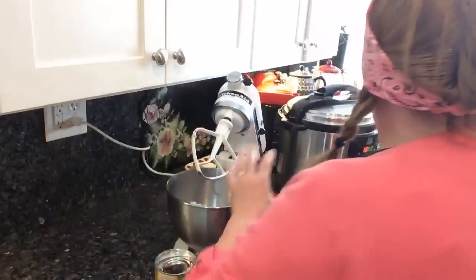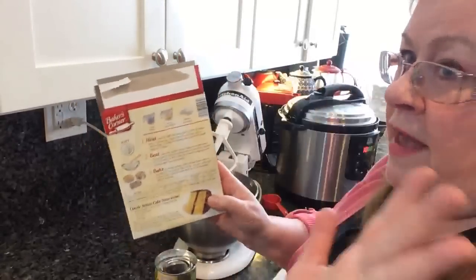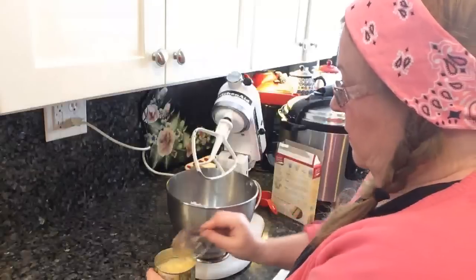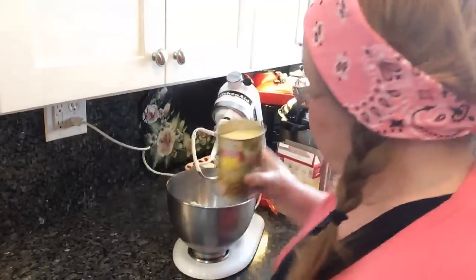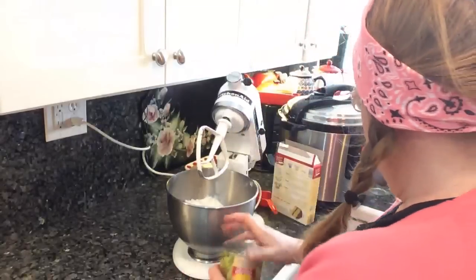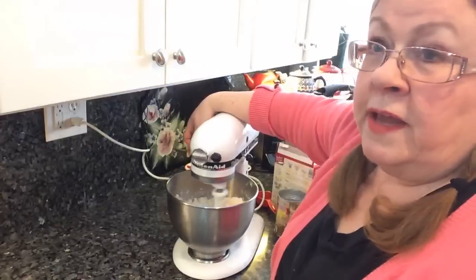The good thing about it is where your cake mix will tell you to add oil and add eggs — none of that at all, just forget it. All you add is the can of pineapple that has a quarter cup drained out of it. Then you just mix it until it looks well blended.